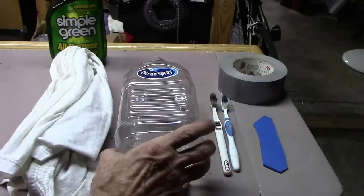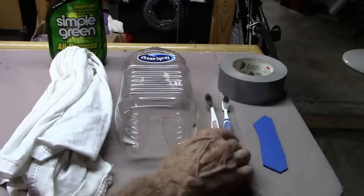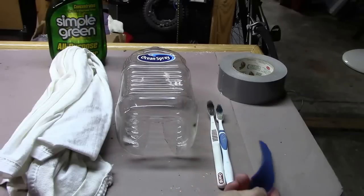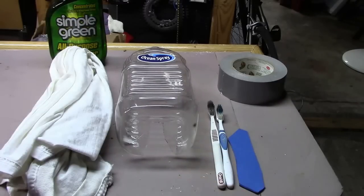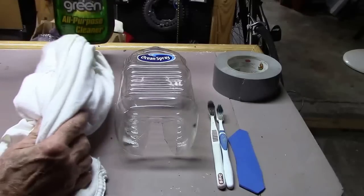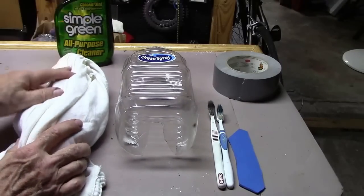Things that you will need: an empty juice container we've cleaned out, a couple of old toothbrushes, a piece of rubber — in this case I have a piece of a mouse pad — and some duct tape. For the cleaning we'll use a clean cloth and some all-purpose cleaner, in this case a biodegradable cleaner.